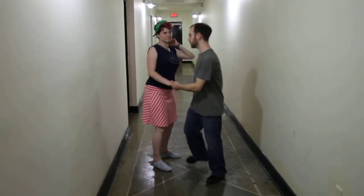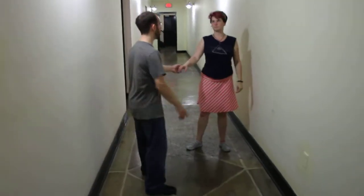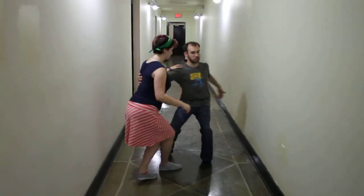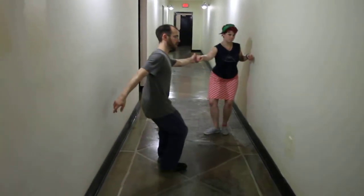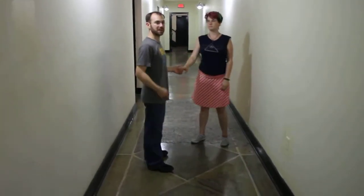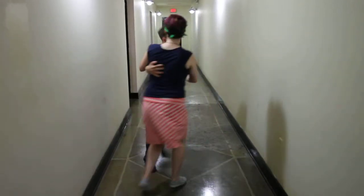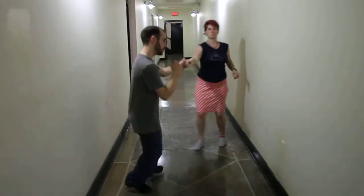The first thing we did was the swing out, where we didn't do any footwork — we just stretched. So we stretch out, come together, stretch here, and stretch at the end. Then we put that together with footwork, trying to keep the same feeling. So we go stretch, stretch, and stretch.